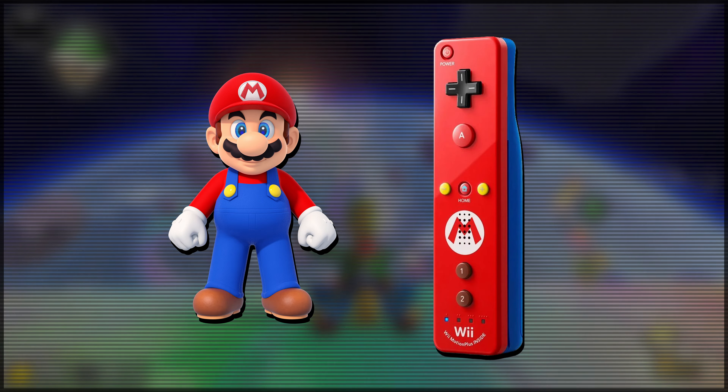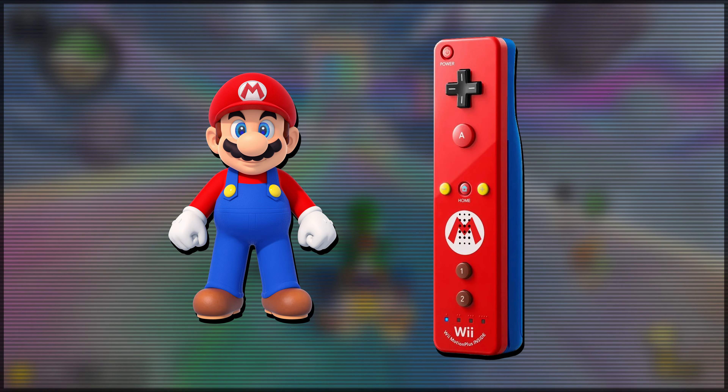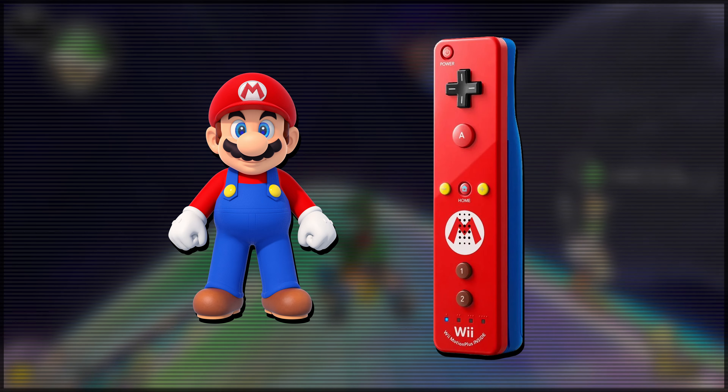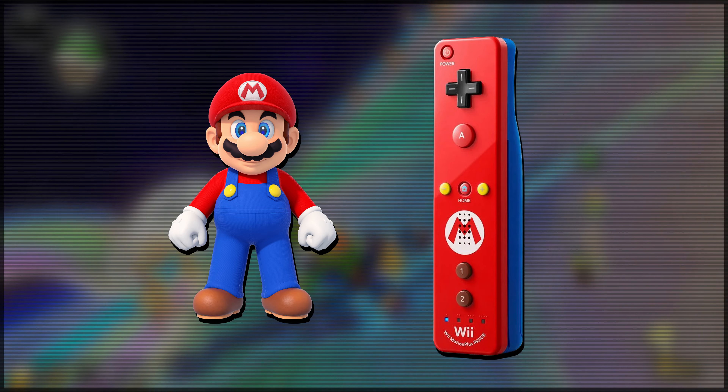It just does such a great job at representing Mario. I don't think you can do much more to make this the perfect Mario Edition Wii Remote.